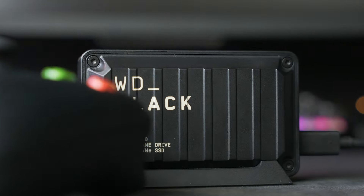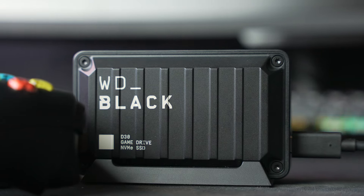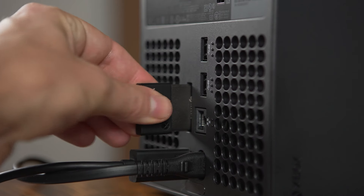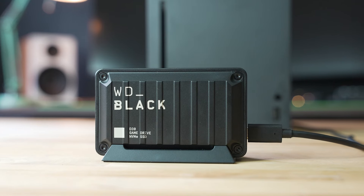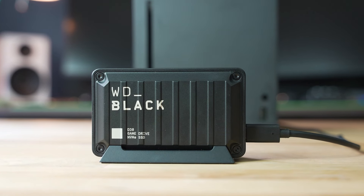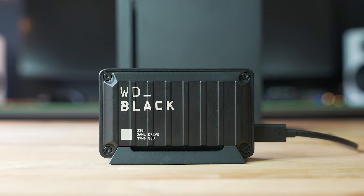With games getting bigger and bigger with each passing update, adding some extra storage to your next gen console might be necessary in the near future. While the Seagate expansion card is hands down the best performing option for Xbox, one of the latest from Western Digital, the WD Black D30 SSD game drive, is a nice bridge that can also be more versatile than what the Seagate drive has to offer. Here we're going to dive in and take a closer look at the WD Black D30 SSD drive.